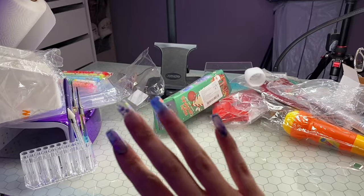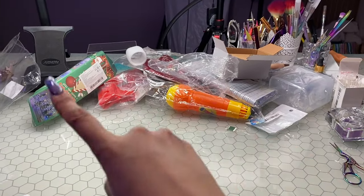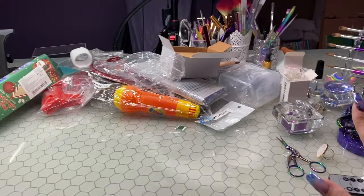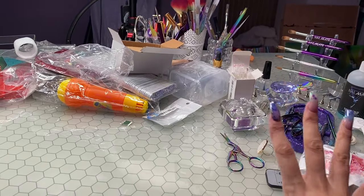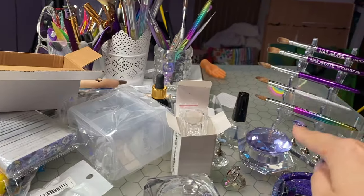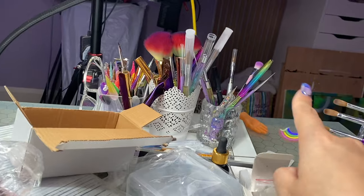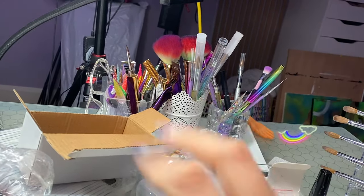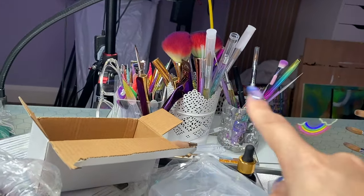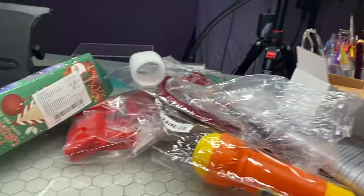Okay guys, so this is my desk at the minute. I've just unboxed everything and literally chucked it everywhere. The only real organization I had before was the brush stand for my acrylic brushes — which I love — and just three little pots and a tray. We're going to go ahead and set up my desk today so it's a little bit more fancy.